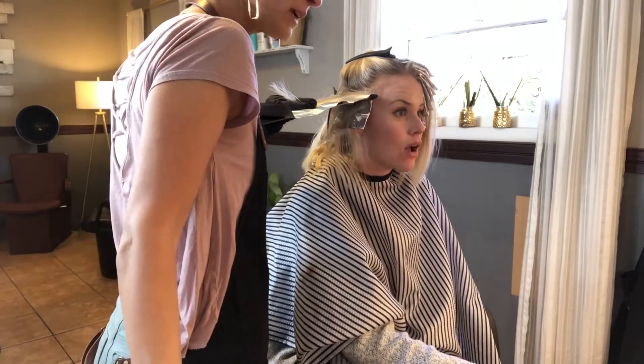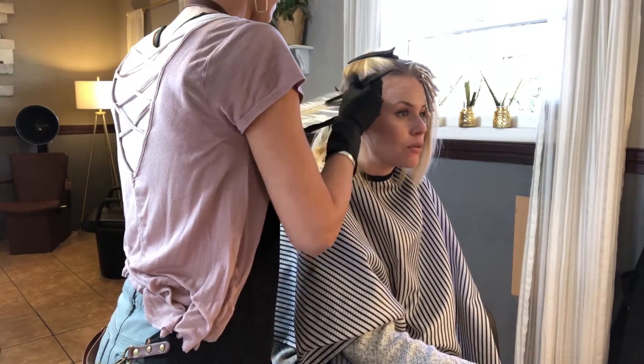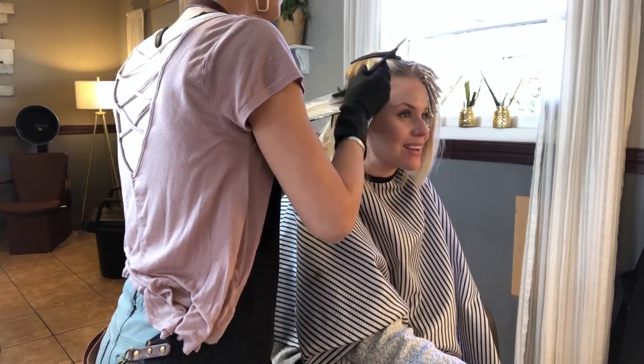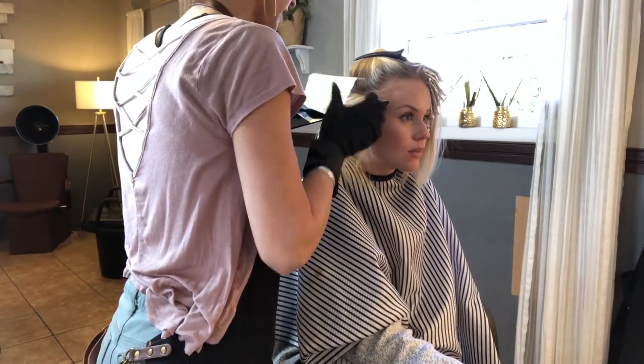On some of them I do kind of a V shape, not taking it all the way up to the root or where the hair is.